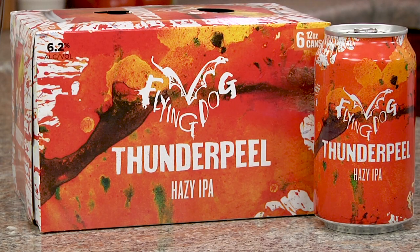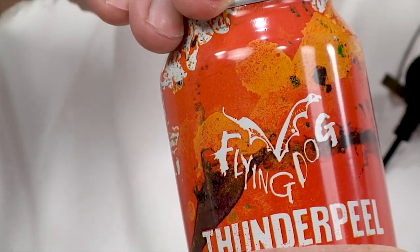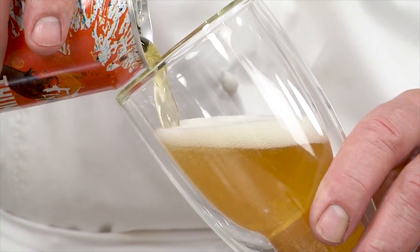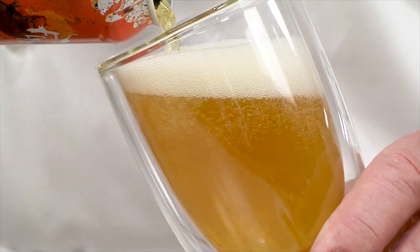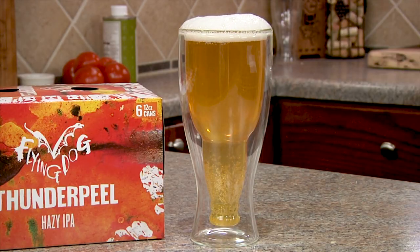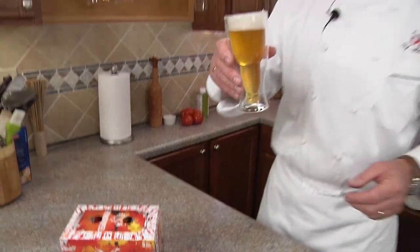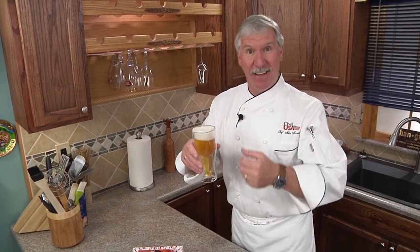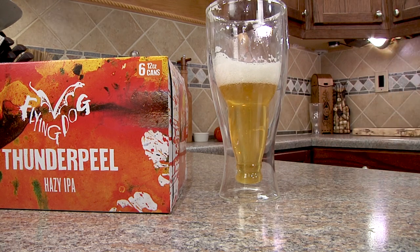Another great beer for this dish is the Flying Dog Thunder Peel Hazy IPA. Flying Dog spent years evolving the perfect process for an unfiltered IPA brewed with 100% thunder and 100% peel to deliver a juicy storm cloud of flavor. They succeeded in perfecting the haze with bold hop flavor and low bitterness. So why not offer mom the best on her day? If she doesn't prefer beer, you enjoy it. Please drink responsibly.